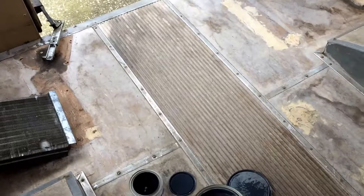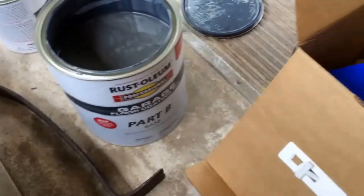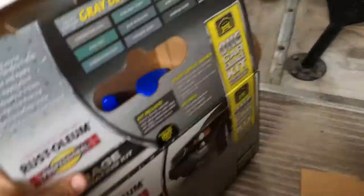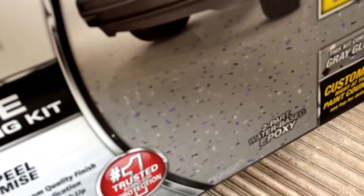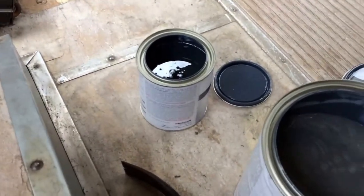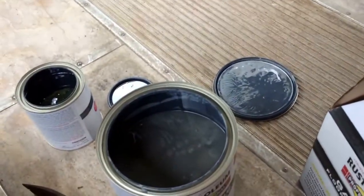Now I've got this garage floor coating — it's the Rust-Oleum garage floor surface stuff. It's got these chips in it, so it should look a lot like a regular bus floor. You've got to mix this into that and activate it when you paint it on the floor.